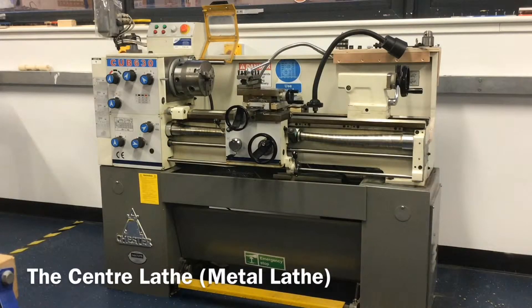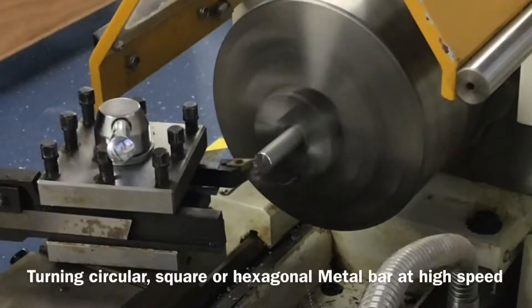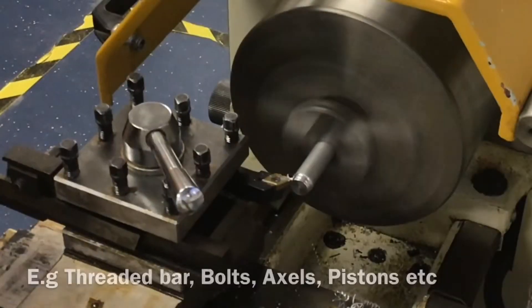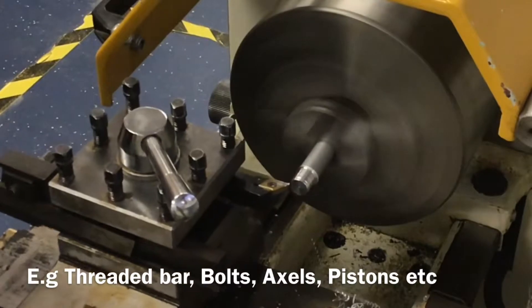This machine is known as a center lathe or metal lathe. It is used for precisely machining metal and some plastics to create cylindrical items like threaded bar and drill bits.